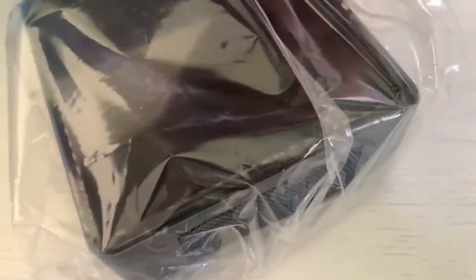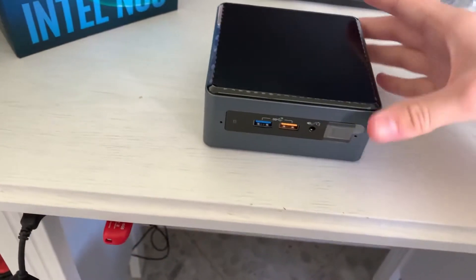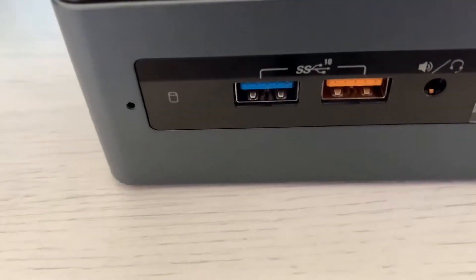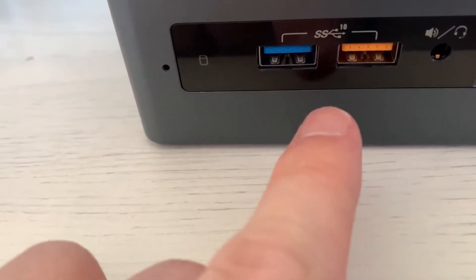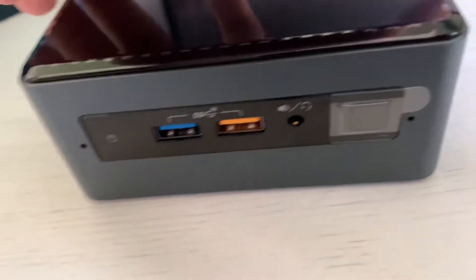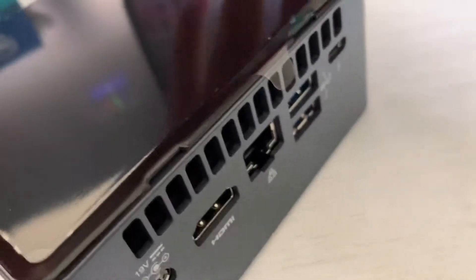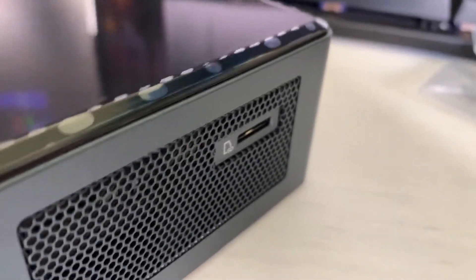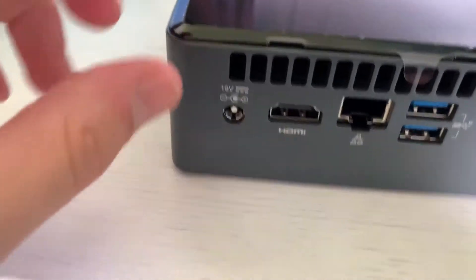I'm surprised it does not come with any HDMI or anything like that. So that is the NUC — as we can see there are two USB 10 gigabit ports on the front and a combo jack. We have a bunch of ventilation, and a micro SD on the side.